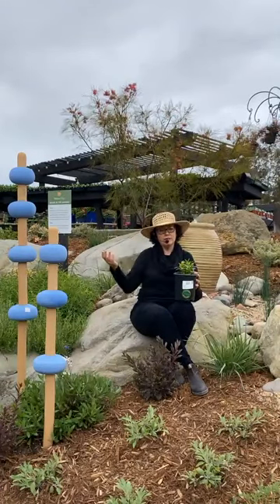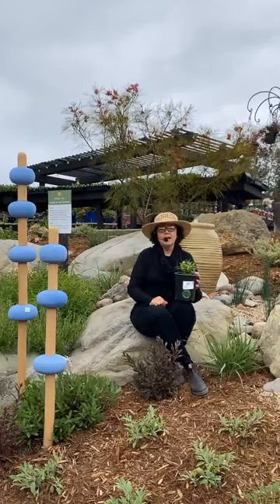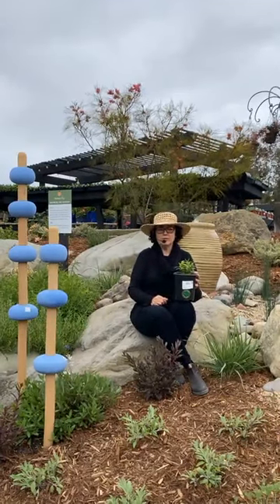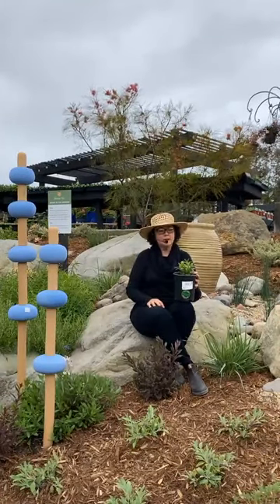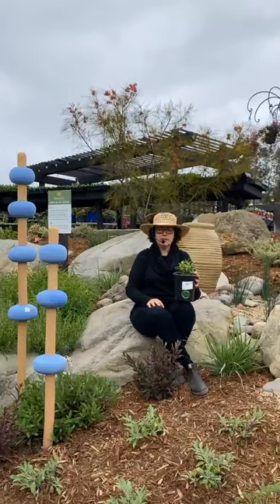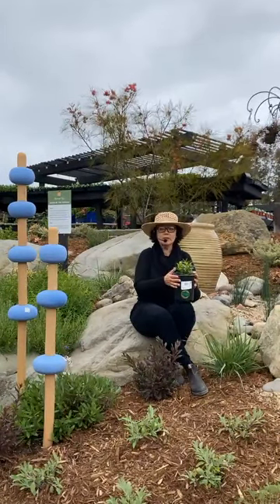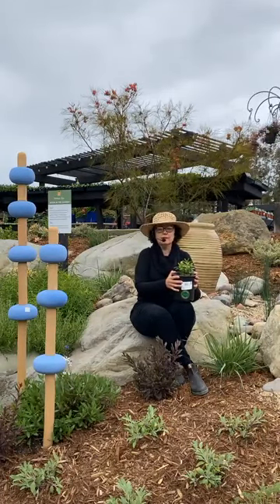The monarch population — if you're growing milkweed, you're probably already aware of this — is declining. They've been considered for the endangered species list quite a few different times, and there are multiple reasons for that. But one of the things we can do to help is make sure that when we're planting milkweed, which is the only food source for the caterpillars, we're planting the right kind.